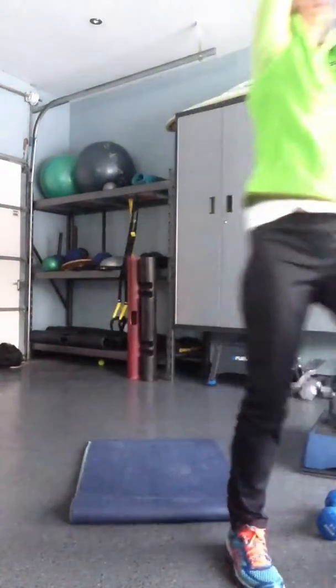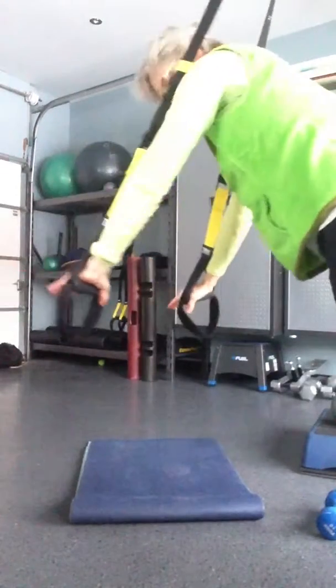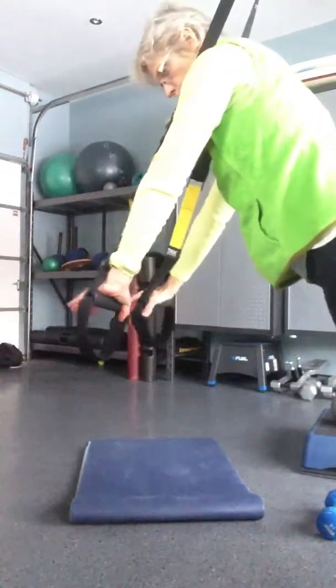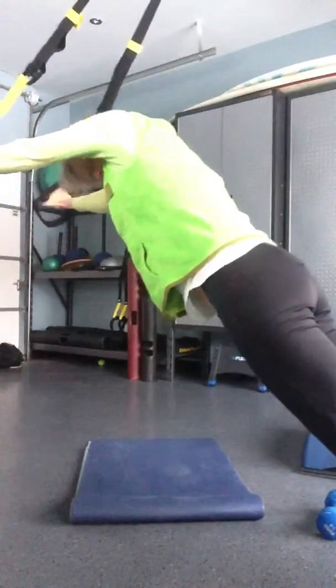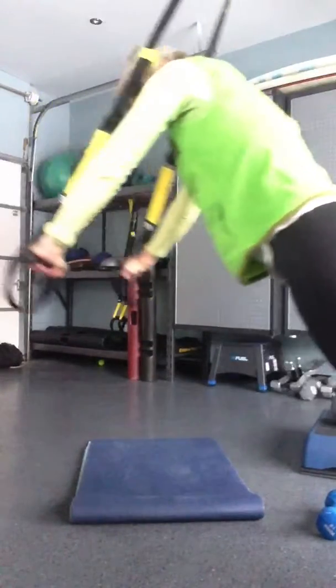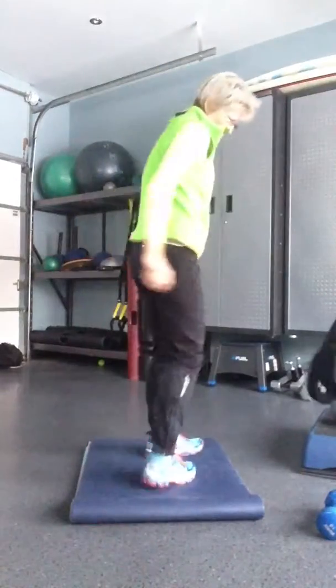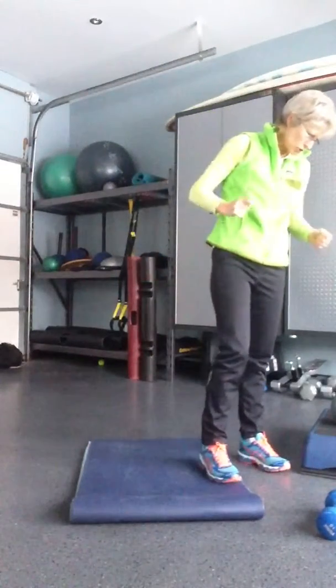You're going to do a TRX fallout. So if your TRX is like this, start it in front of you, and then you just go forward and back, forward and back. You're going to feel it right in your core here. Then take a little break.